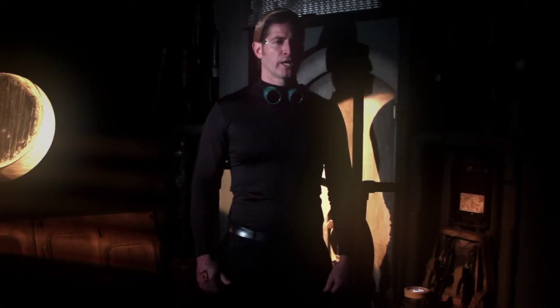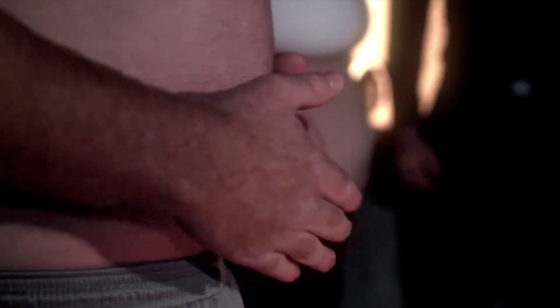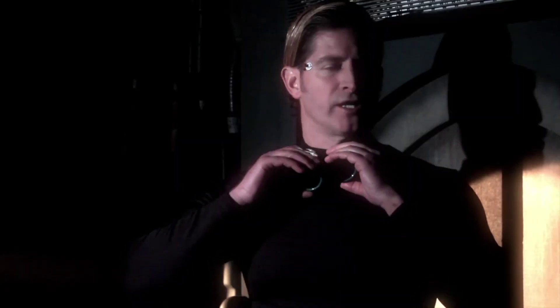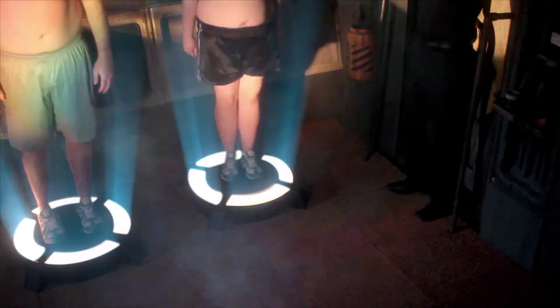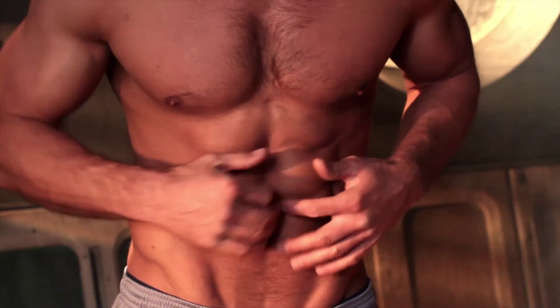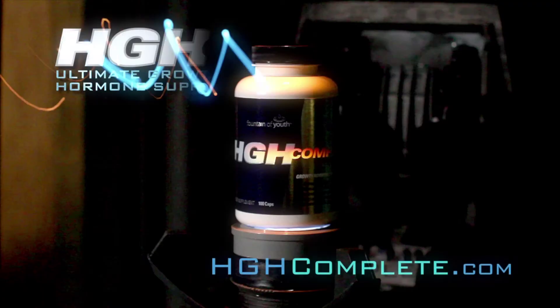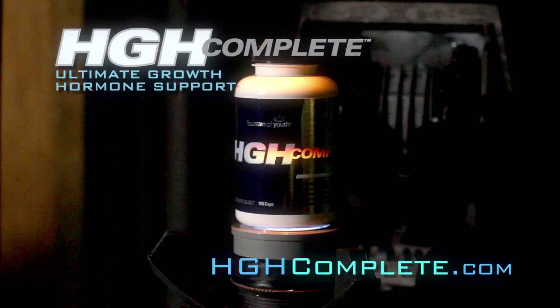Activate product replication. ID confirmed. Product replication complete. Initiate body transformation process. Activating sequence, please stand by. Body transformation complete. Transform your body with HGH Complete — the product of the future.